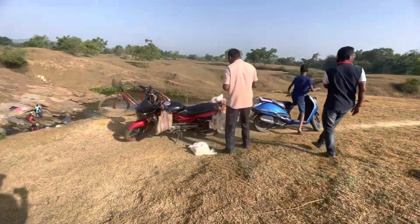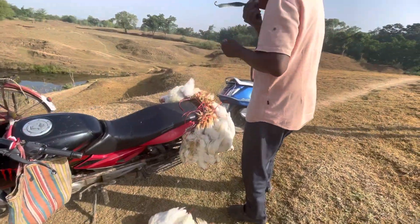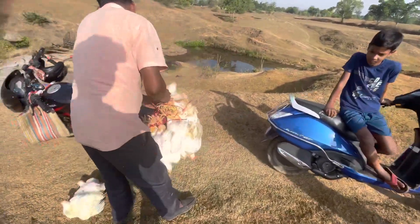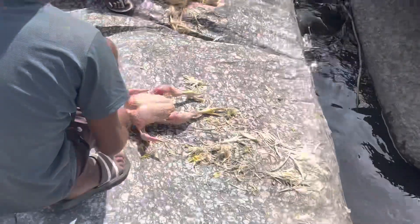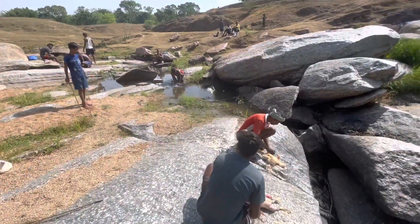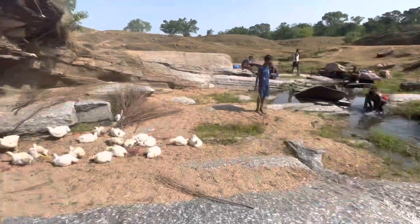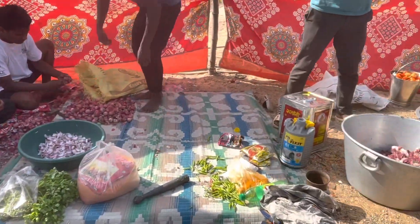We are going to make the chicken in front of you. People are making the chicken — it's all here, the chicken is cut and melts in your mouth.